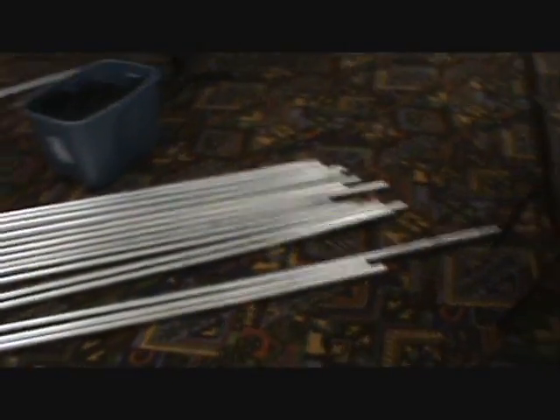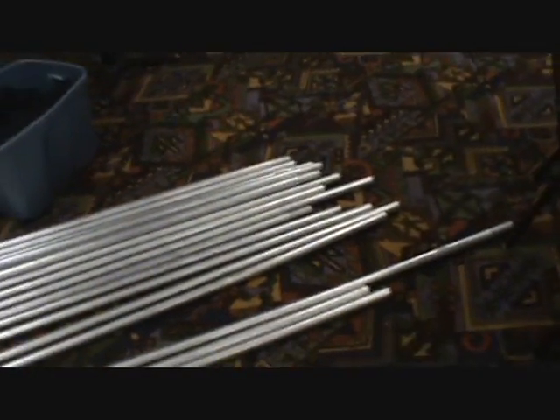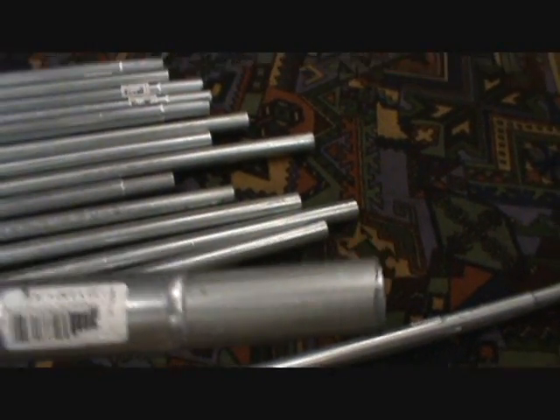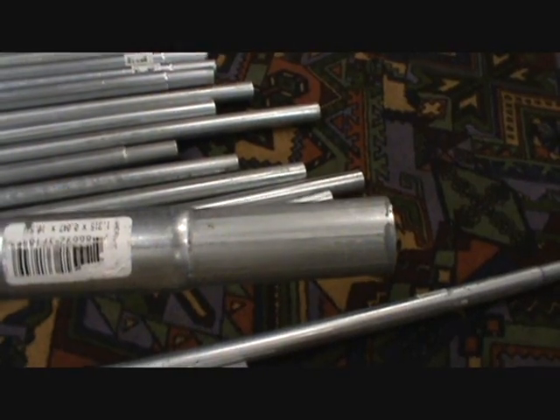I went to Menards and I'm sure this is going to work. I've done things like this before and made screens out of this. I bought what is called top rail posts for fencing. As you can see, if you look really close here, you can see one end is actually a little narrower, so you can put that inside the other end.